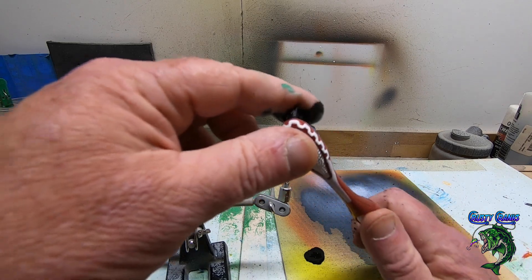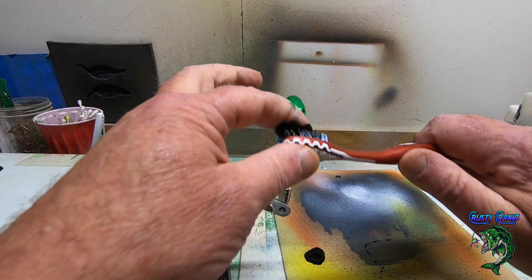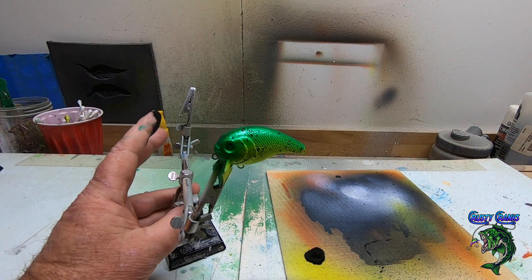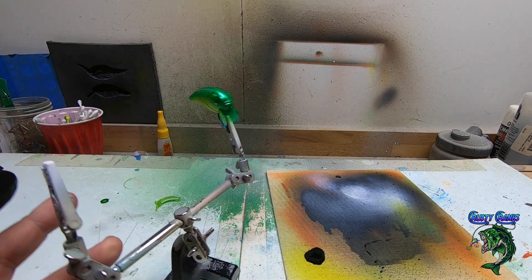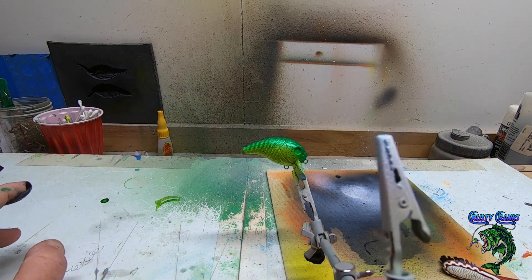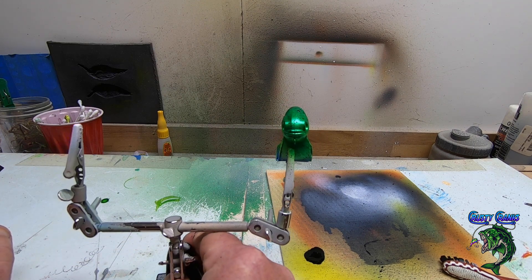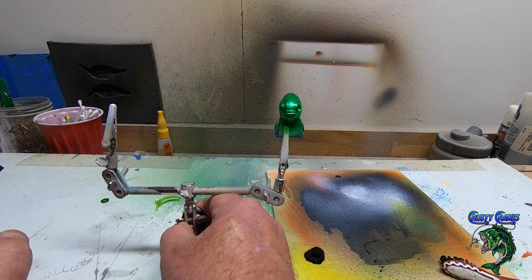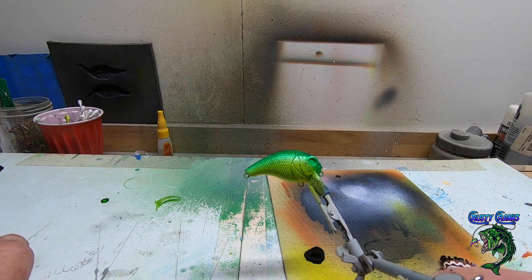Let's get a little bit on the face. There it is — that gives it that little speckle effect. It looks really cool once the epoxy hits it. Let me dry this and we'll get some eyes on it, get some epoxy on it, and wrap this video up.